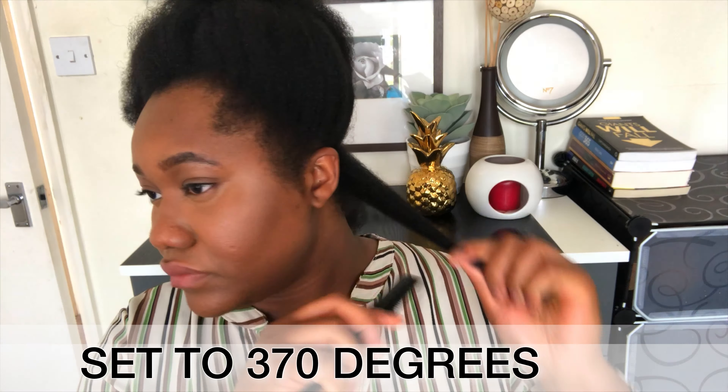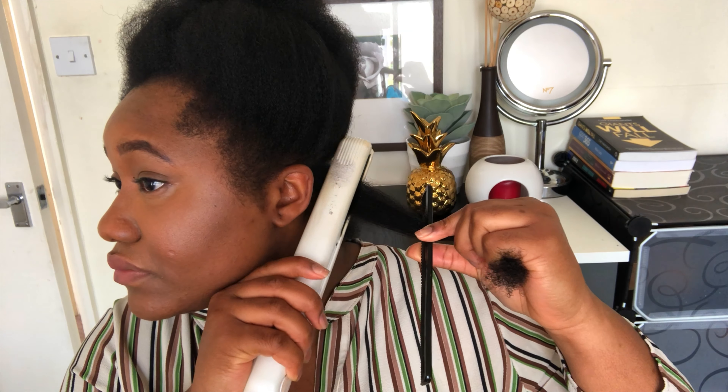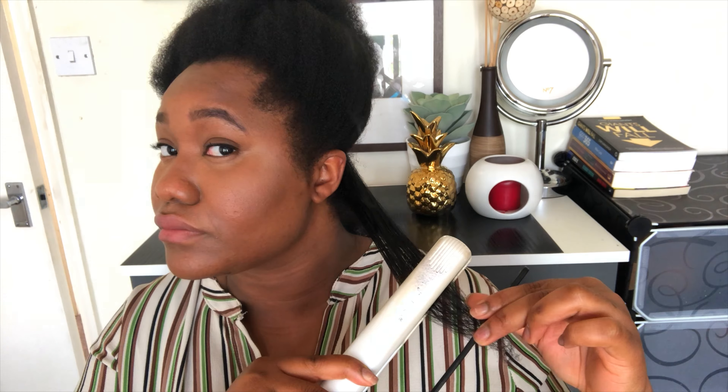The flat iron I'm going to use is a ceramic flat iron, but if you have thicker hair than mine you can use a titanium flat iron. I'm also going to part my hair into small sections to avoid friziness and to avoid going over the same section multiple times. I'm going to go over each section two times — not more than that — to avoid heat damage. But because my roots are kinkier, I will go over that section three times. I'm also using the comb-chase method.